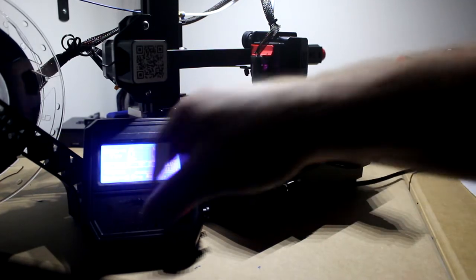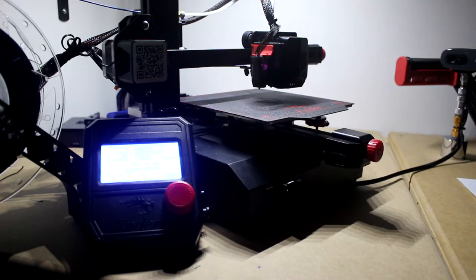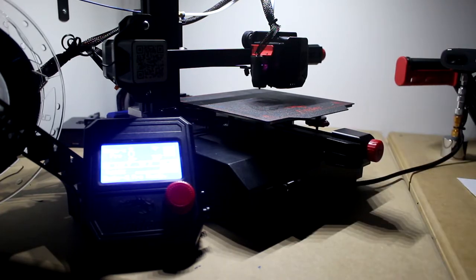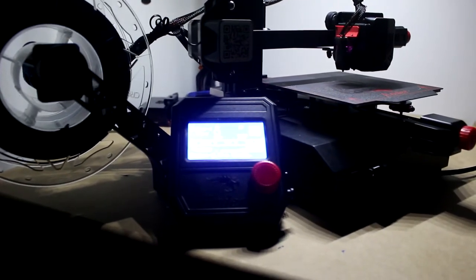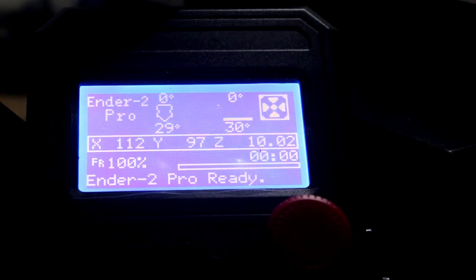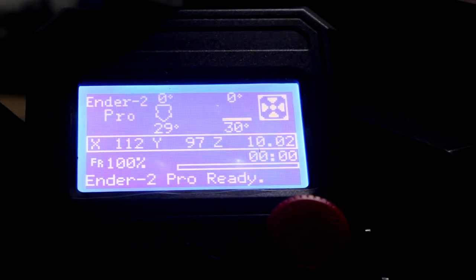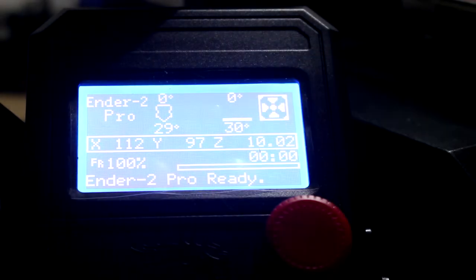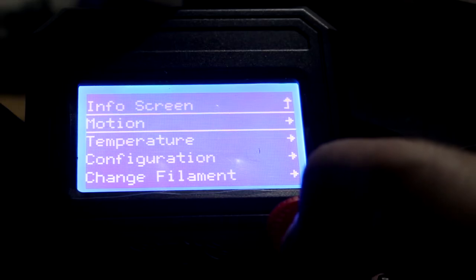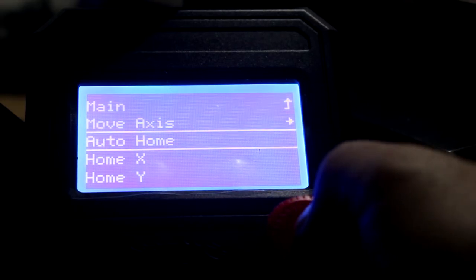Now looking in the software you'll find some new folders and new information. There are a couple things you need to do first. I'm going to move the camera and zoom in to the pad. You'll see your main information on screen — what we're going to do is go to Motion and then do Auto Home.